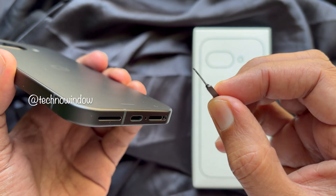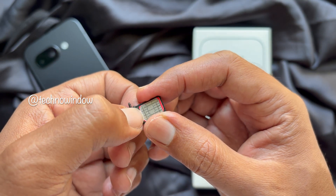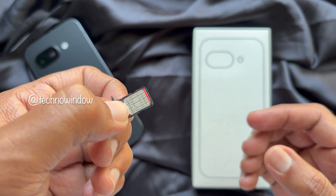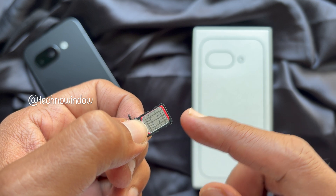Now remove the SIM tray. When placing the SIM card into the tray, make sure the gold chip is facing upwards.